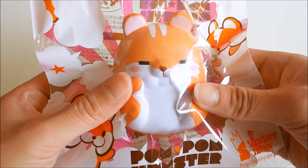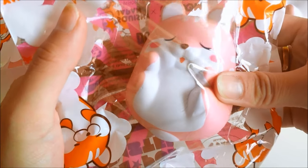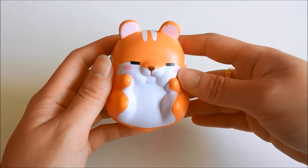Here I have a sleepy poco, a smiley poco, a smiley momo, and finally a sleepy momo. This is what they look like out of the packaging.